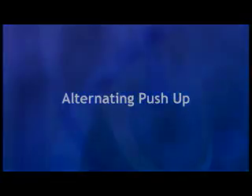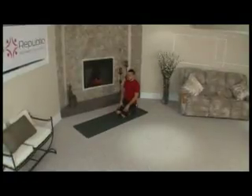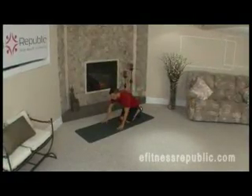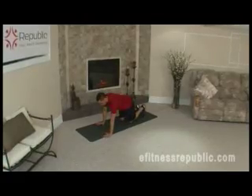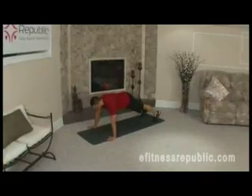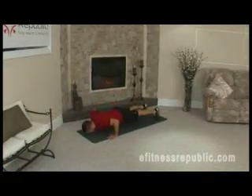Alternating push-ups. In this exercise, you'll alternate between full and modified push-ups. Start in a full push-up position with your hands on the floor under your shoulders and your legs extended behind you. Perform one push-up.